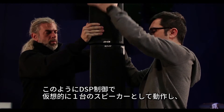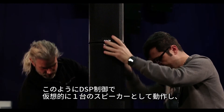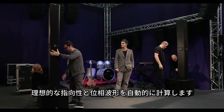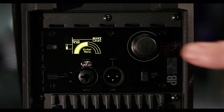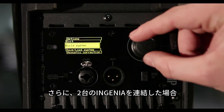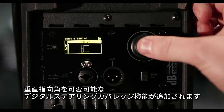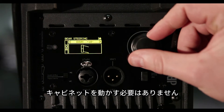This way, the DSP makes the couple work like one system and automatically calculates the ideal coverage and acoustic coherence. Furthermore, when two Ingenia's work together, a digital steering function allows you to adjust the vertical dispersion without moving the cabinet.